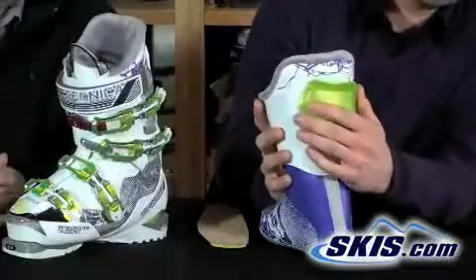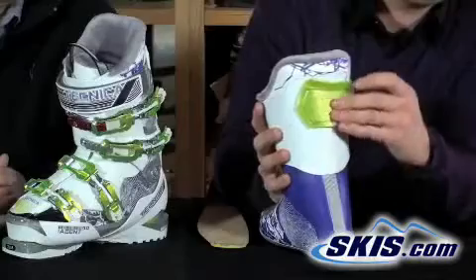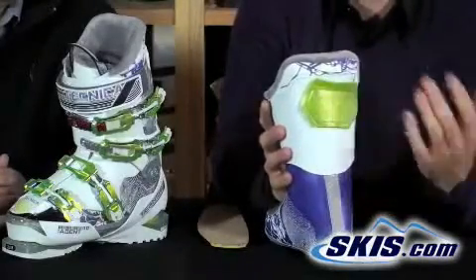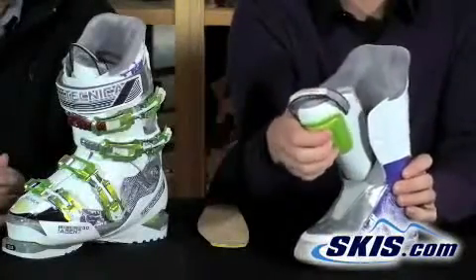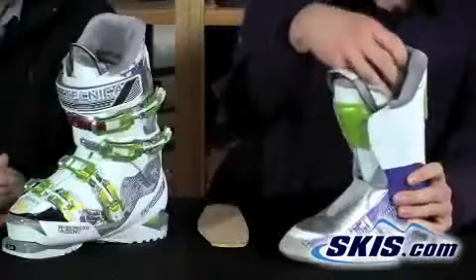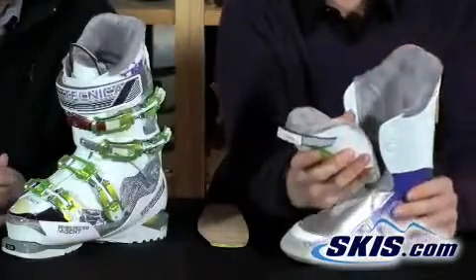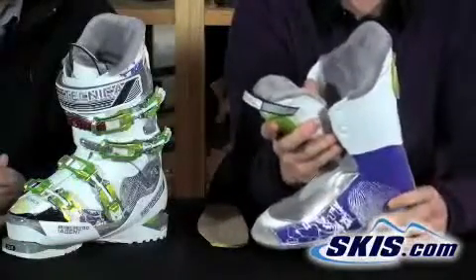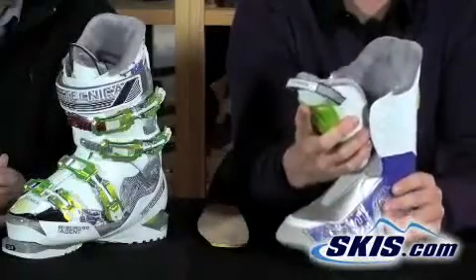A cool feature on this boot is an adjustable spoiler so you can accommodate different volumes of calves. It's also shock-absorbing and pliable, so if you land in the back seat you're not going to bang up your calves. There's also one in the tongue so if you're skiing moguls you won't bruise your shins. You've got a full faux fur liner for warmth, plus full Primaloft insulation both in the footbed and throughout the liner, making it a very warm, comfortable, precision-fitting liner.